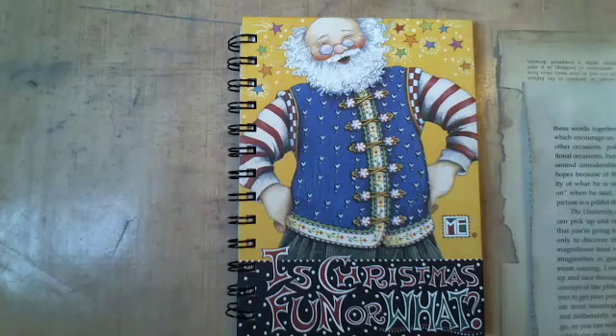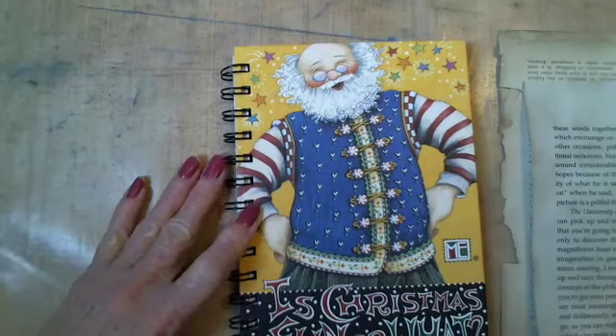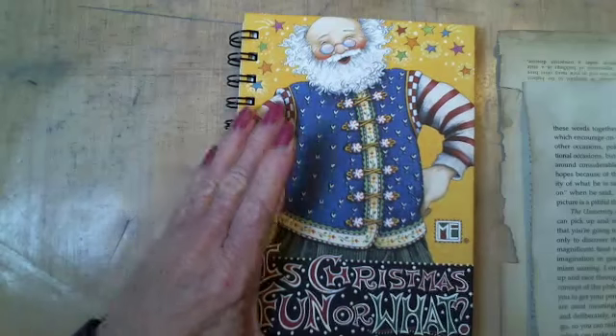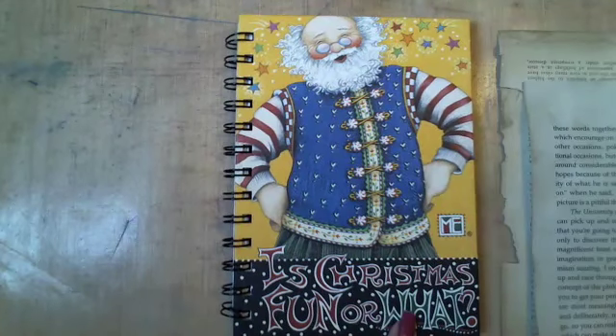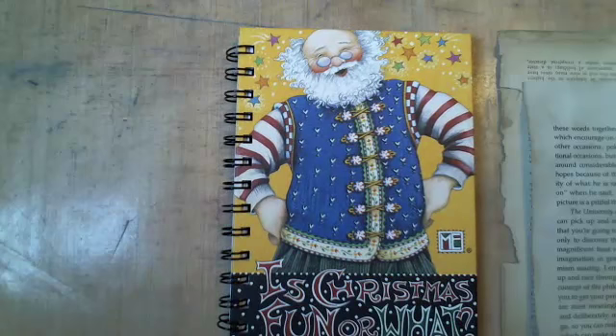Hi everybody! Welcome to another impromptu Monkey Island Madness on a Saturday right before Christmas. Is Christmas fun or what? If you know me, that's a big fat no because I'm pretty much bah humbug. But I am getting in the spirit - everything's decorated. Eileen posted yesterday a link to a video where this girl was using washi tape and acrylic paint making a really cool background. So today we'll go ahead and try it because we've got nothing better to do.